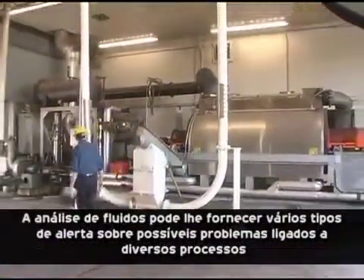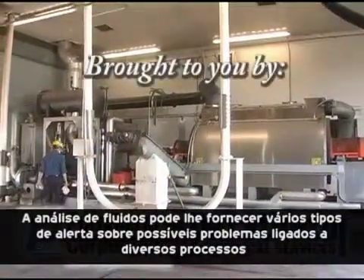Fluid analysis can give you early warnings about process problems, but you've got to make the first step.